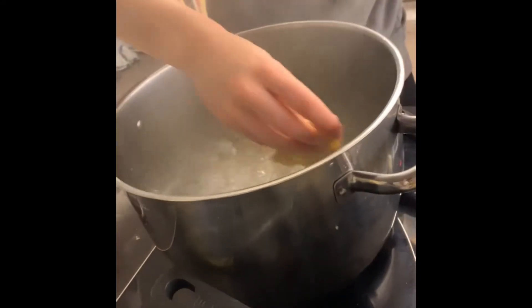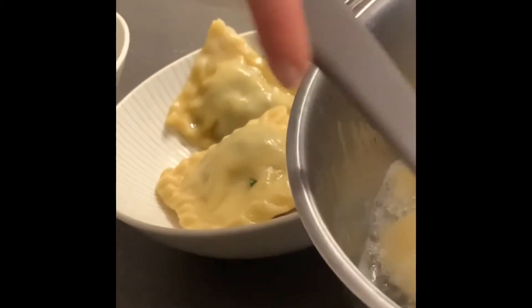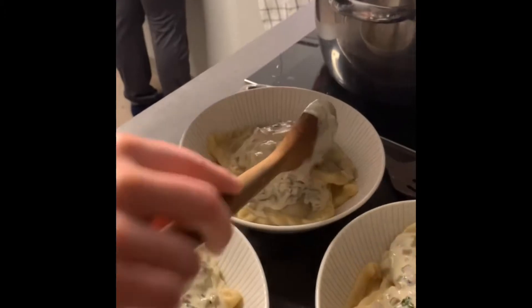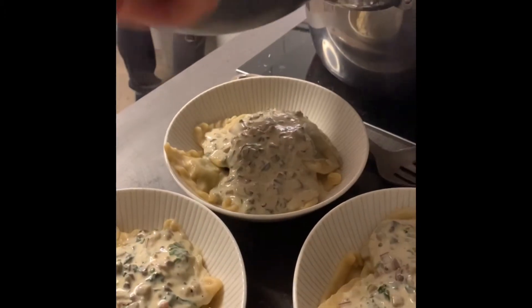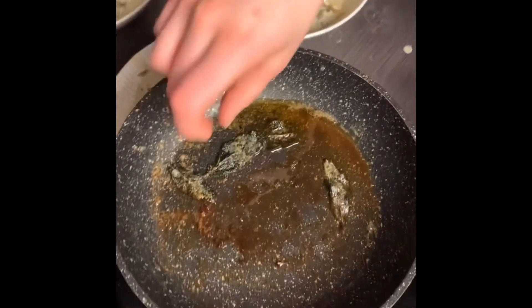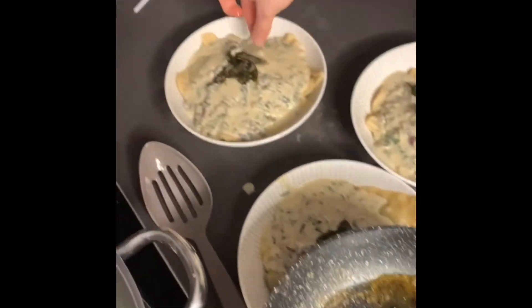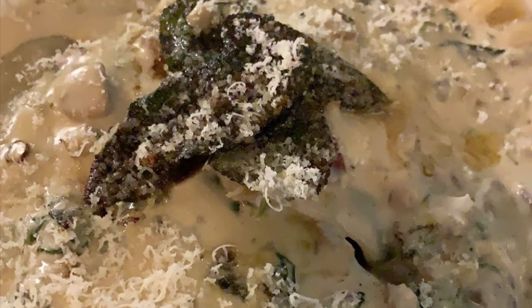Next up, we throw the tortelloni into some boiling salted water and cook them until they float. They're beautiful! Add the sauce, garnish with the sage, and there you have it — a beautiful Italian-English vegan tortelloni in Ireland.